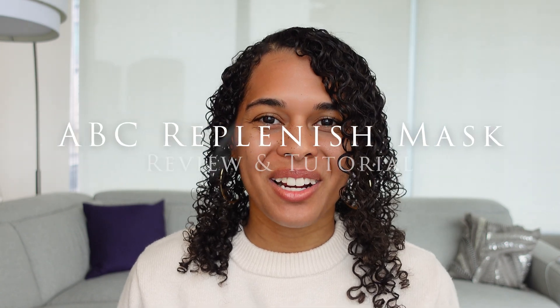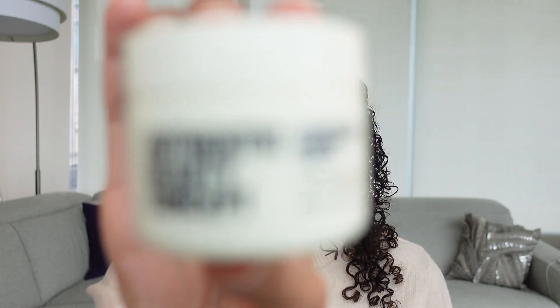Hi everyone! Welcome and welcome back to my channel. Today I'm going to be trying the Authentic Beauty Concept Replenish Hair Mask. This is great for damaged hair.